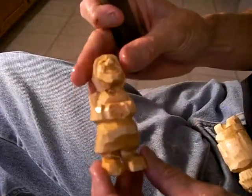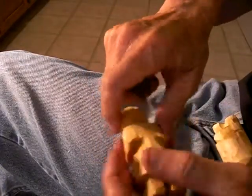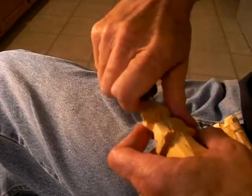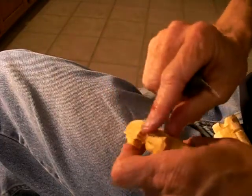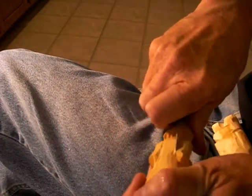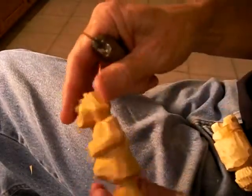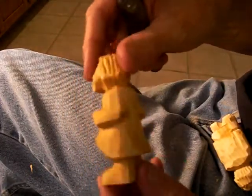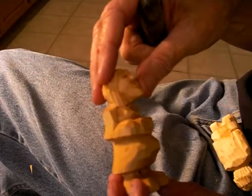We've got the little lady finished — look at that. And you turn it from the side. I'm always picking, I can't help it. I'm gonna take my knife and clean her up. I want to give you a good look. There you go, see that? And you turn it from the side, you can see she's got that pregnant look.